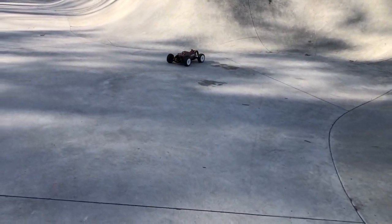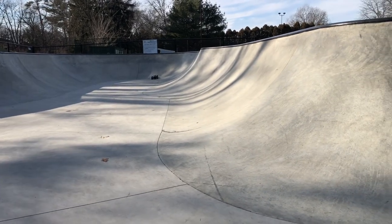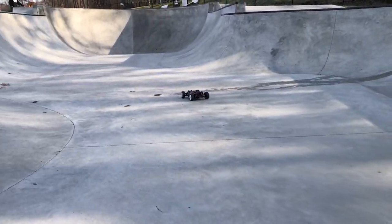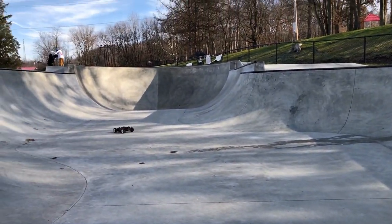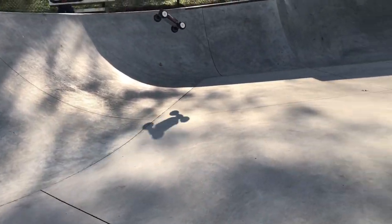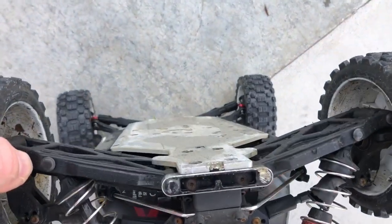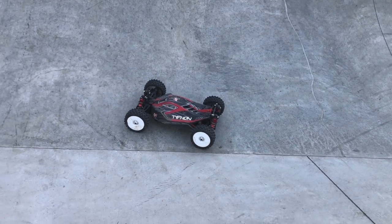It keeps coming right back down onto the concrete — it's a vert so it naturally wants to come back down there, but the Typhon is still ripping after all that. I'm probably gonna finish up the video pretty soon. I'm gonna try to launch it out of this bowl at least once before I leave. I know I got one shot — it was kind of dark with all the trees in the background making it hard to see. This Typhon is just awesome at the skate parks. You guys have been seeing some massive chassis slappers and the air this thing catches — that M2C racing chassis is still straight as an arrow. The right upgrades in the right places just make these cars that much better.